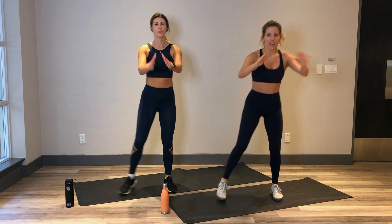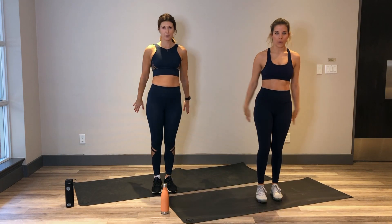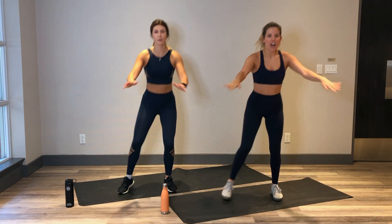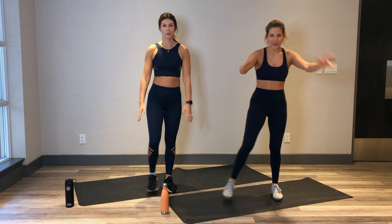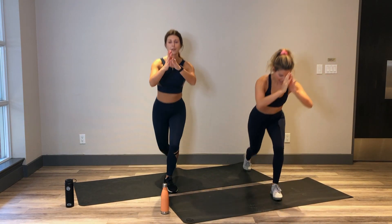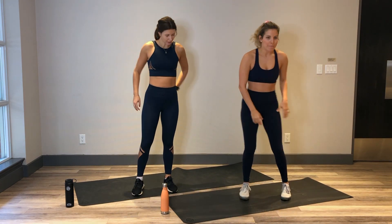Breathe in on the way down, out on the way up. Keep it going, all the way to the end. 5, 4, 3, 2. Let's get one more lunge in. And 1. Nice. That stable leg should be burning.